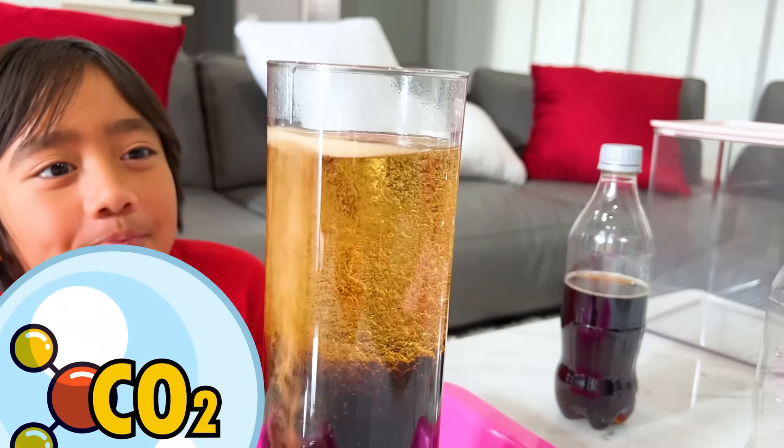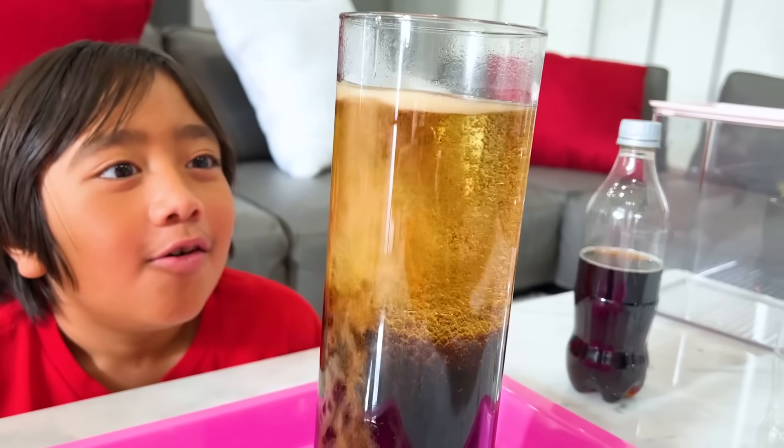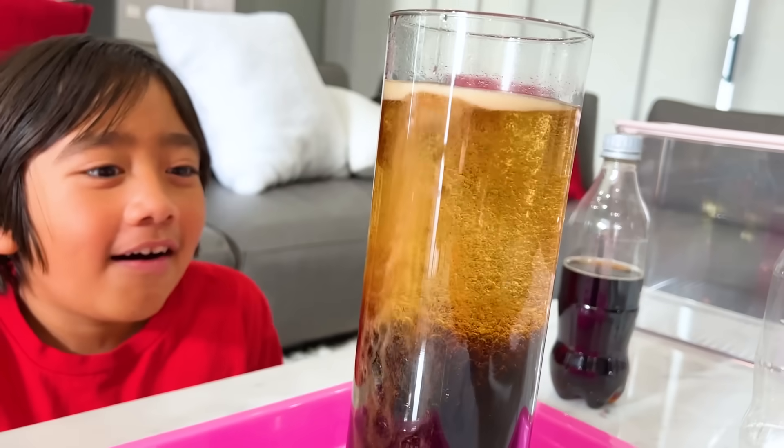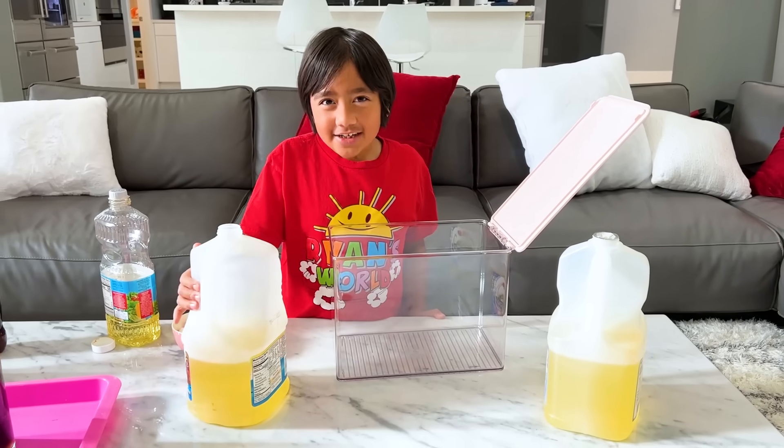But it's trapped in the little bubbles, so that's why you see bubbles there. Oh, it looks really cool, right? Yeah. Whoa. There it is. Easy way to make a lava lamp.